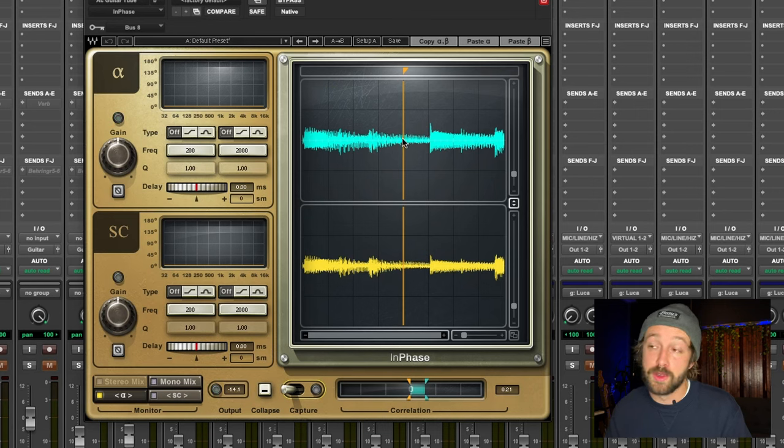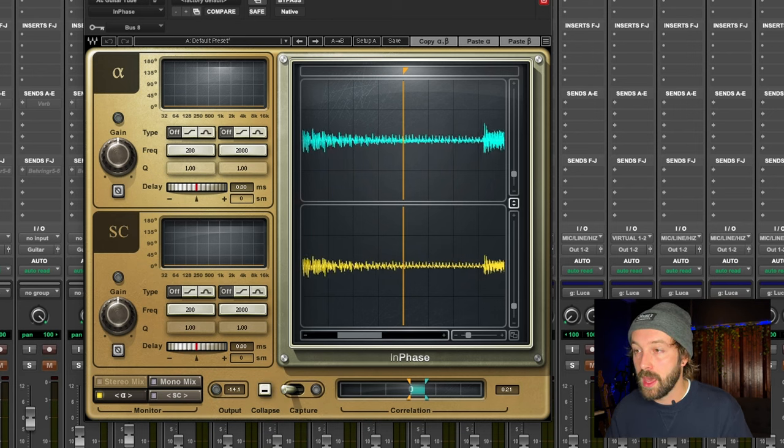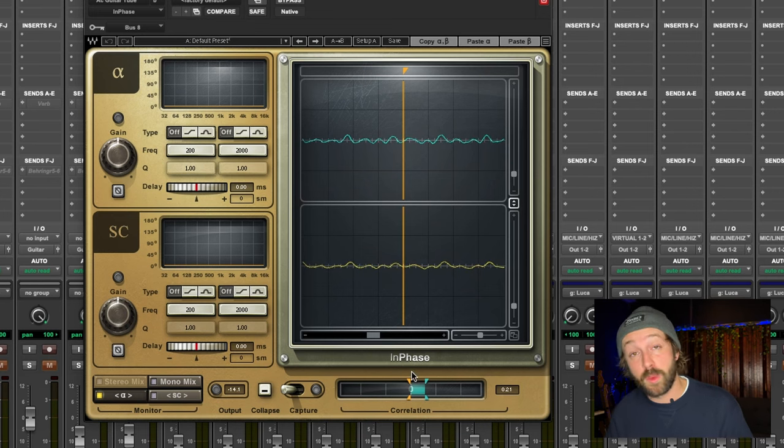Now it's analyzed just those couple bars of music, and you can see here — you can zoom in — and it's already telling me: when the bar on the bottom is leaning to the right side, it means your correlation of phase is good, it's positive. If it's leaning to the left, in the yellow, it's bad — that means you're out of phase.